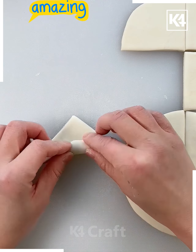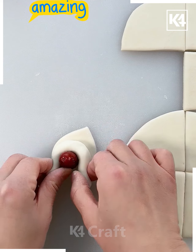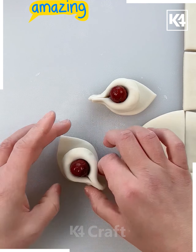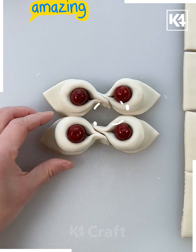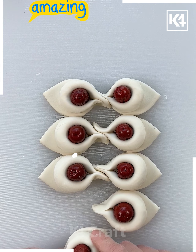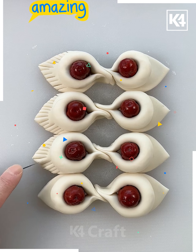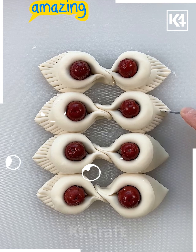Here we are taking these two flat clay pieces, making some lines and cuts at the center, and placing some dates or artificial beads. You can see some leafy-type patterns we have made. Now we are placing them one after another in the opposite direction, and with the help of scissors making some cuttings as shown.